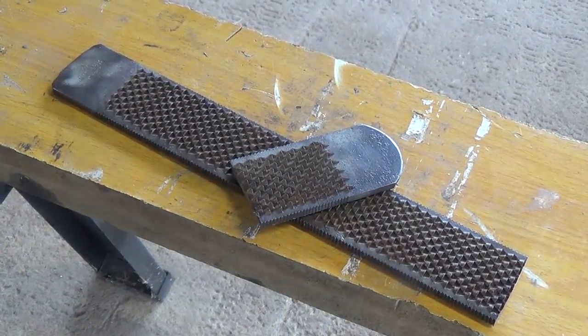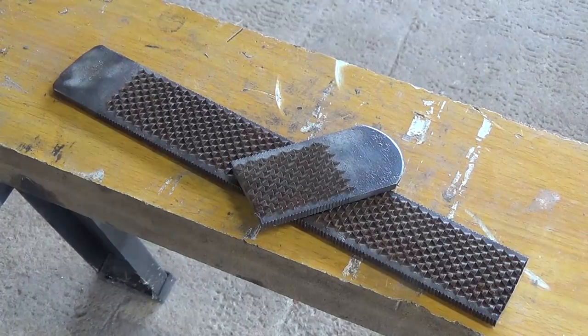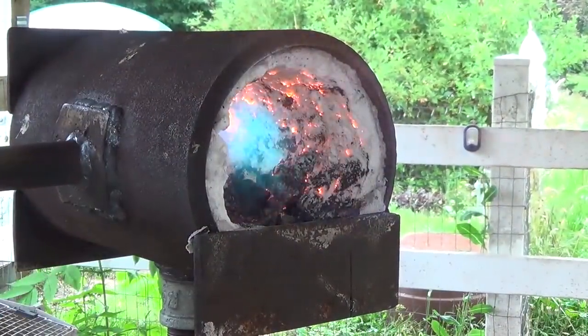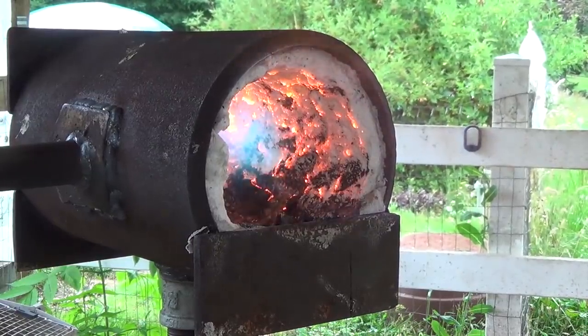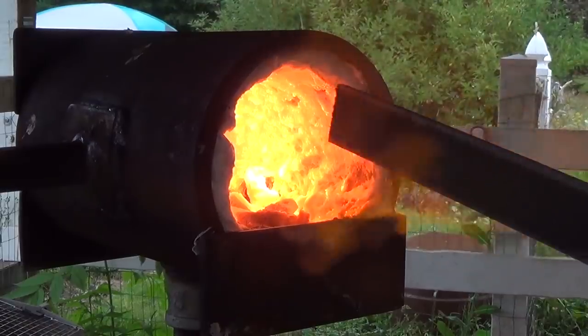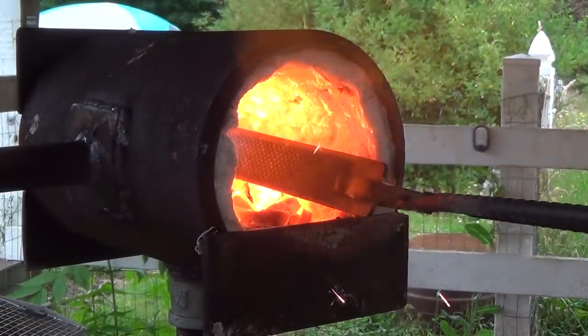Now that I have my pieces, I fire up the forge and let it come up to temperature. Once it's preheated, I put the rasp in and let it come up to an orange heat.